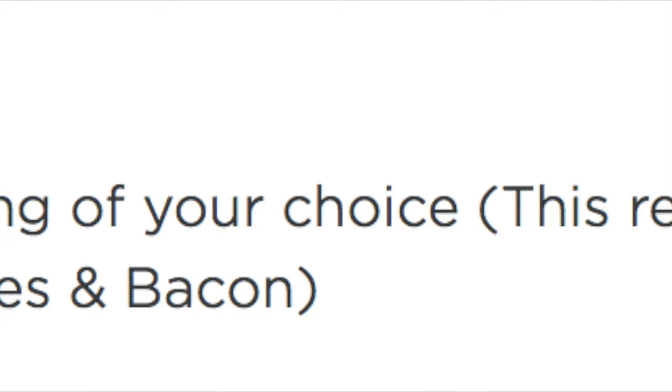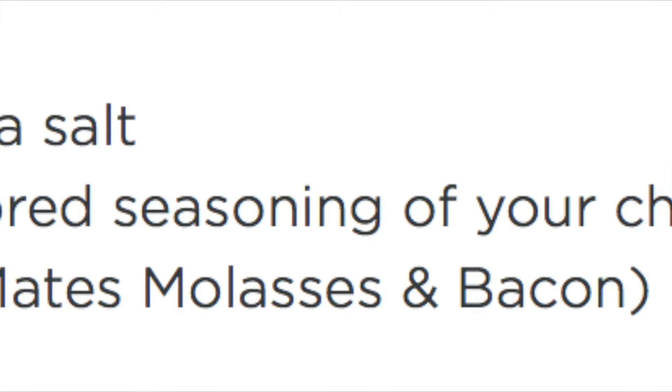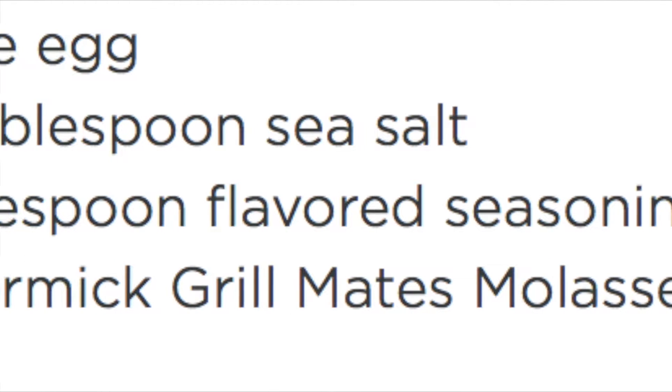You can always add flavoring to the pretzels if you'd like. I did with my second batch but not with the ones I filmed. I added one large egg, half a teaspoon of sea salt, and 1 tablespoon of McCormick Grill Mates Molasses Bacon seasoning, mixed in a bowl, then put a light coat of the mix over the pretzels before putting them in the oven.